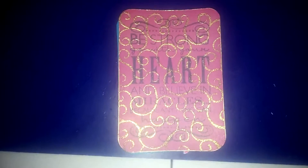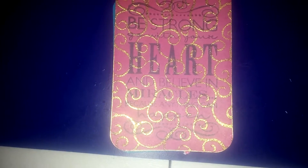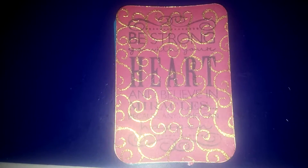Hi guys, Crafty Christy here with a video response to Charlize's Crafty Corner — that is her YouTube channel name — and she is having an 800 plus subscriber challenge. Yay for 800 plus, that's awesome.